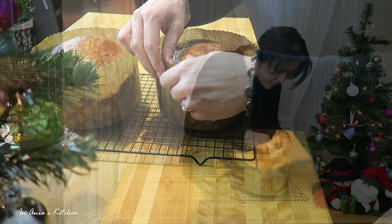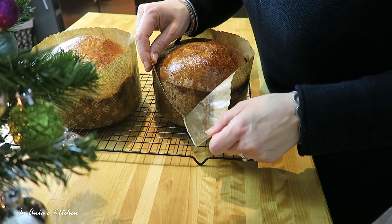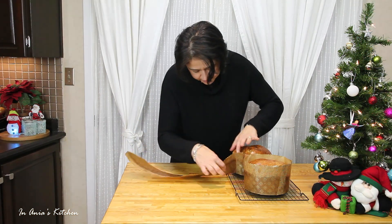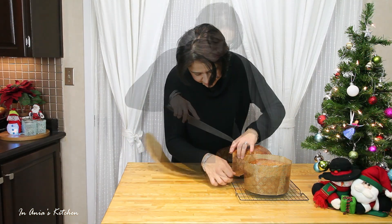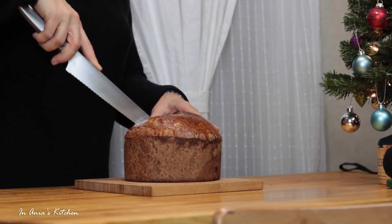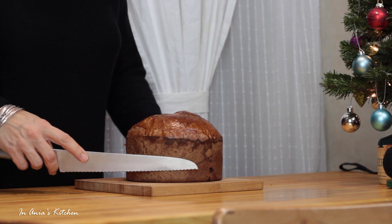Then I'm going to transfer onto a wire rack, and that's how I'm going to let them cool. I didn't really wait until it cooled, so I'm peeling off the mold, burning myself a little bit. I did let it cool before I cut it, because otherwise it would fall into pieces.